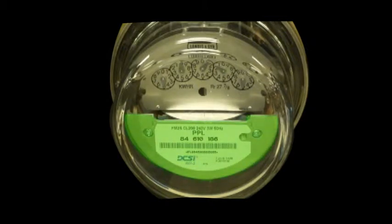Below the disc is an automated meter reading or AMR module that communicates to PPL Electric Utilities over the power lines. This technology allows us to read your meter remotely without sending someone to your home. Located on the AMR module is a label that shows you the eight digit meter serial number, which also appears on your PPL Electric Utilities bill.